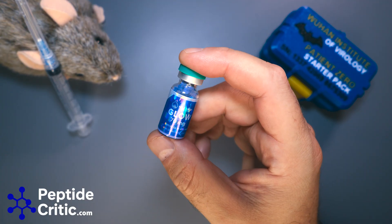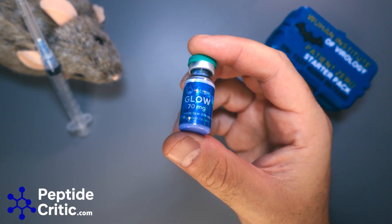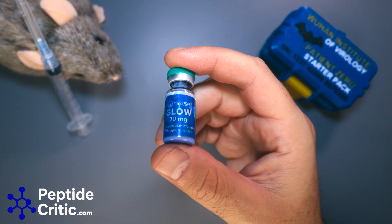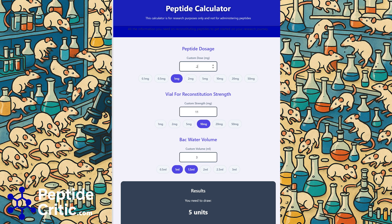We need to reconstitute this. The bottle says 70mg but the test says 65mg, so we go off what the test says. I punched this into the NorPeptide calculator and if we add 3ml of bacteriostatic water, we get 1mg per 5 units. That equates to 200 micrograms of BPC-157 and 200 micrograms of TB4, which is within range of research dosing.